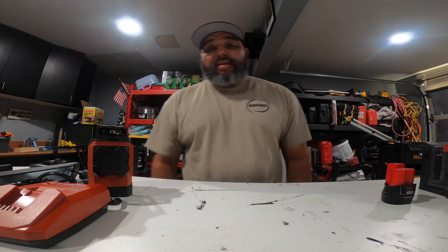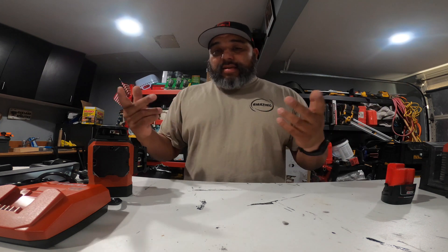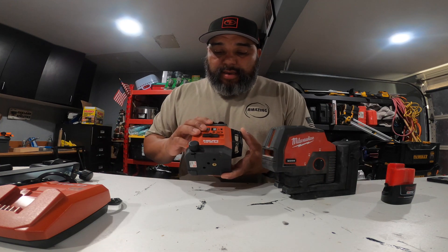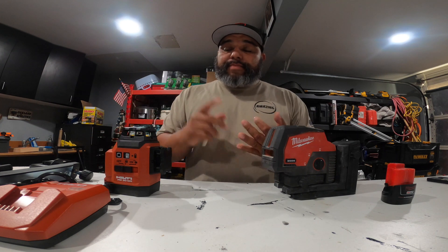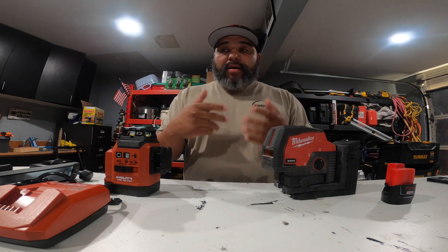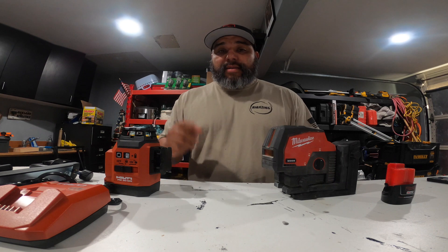Alright guys, today we are going to talk about lasers. It's Friday, I'm in Arizona, so let's get down to it. We're going to be talking about the Milwaukee line laser and the Hilti PM30MG laser. We're going to talk about accessories a little bit, price, and then we'll take a look at the green beam — give you an idea of how thin it is.